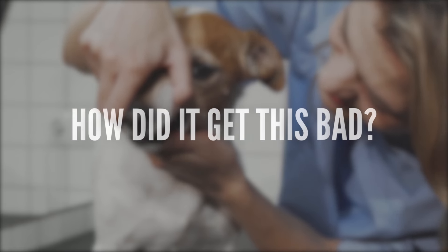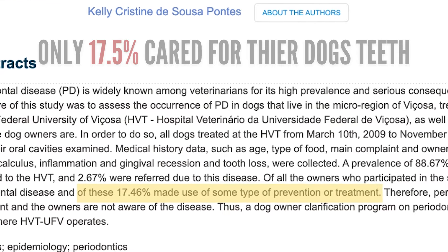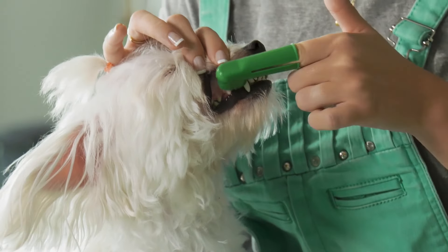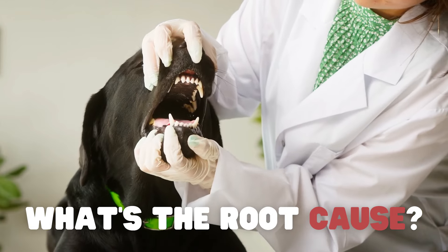How did it get this bad? The owners. In this study, only 17.5% of the dog owners actively took care of their dog's teeth. So what causes dogs to have these dental issues in the first place?